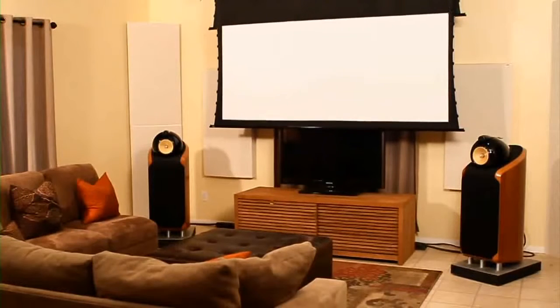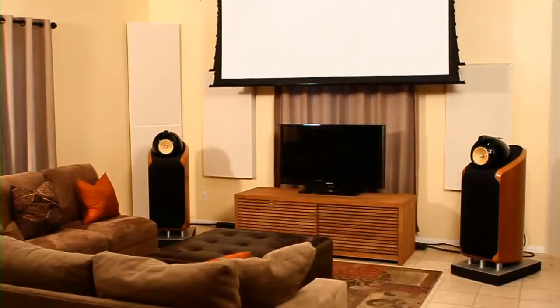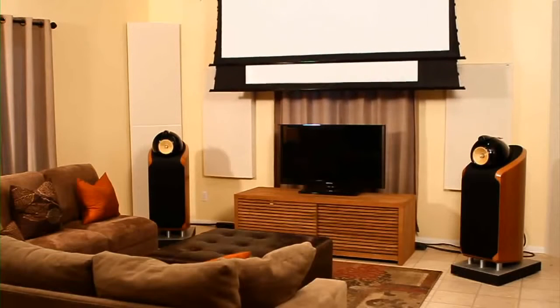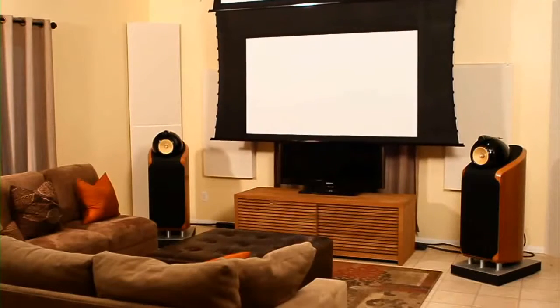The Osprey does this through its groundbreaking dual format design that runs two separate motorized projection screens — a native 2.35:1 and 16x9 in tandem — available in various screen materials and sizes.